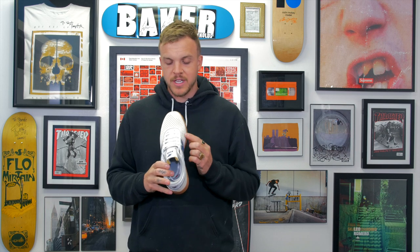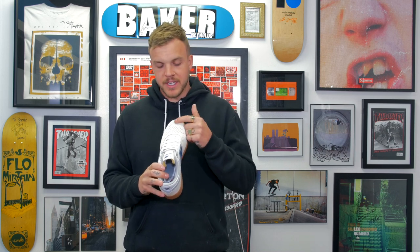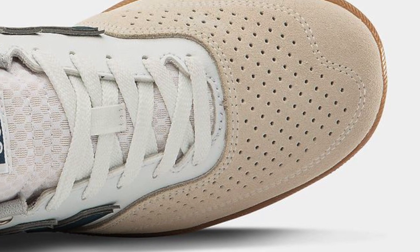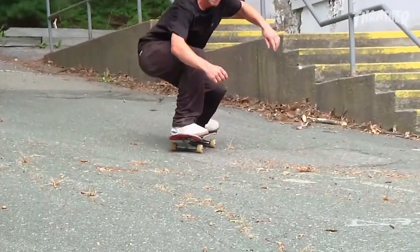One thing that's cool — that some of you guys maybe don't know about New Balance — is the stitching around the toe is pretty specific to New Balance shoes. It's the same on a lot of their shoes where it cuts in. The perforated holes follow the same lining as well. It looks like it'll be a really good shoe to skate.